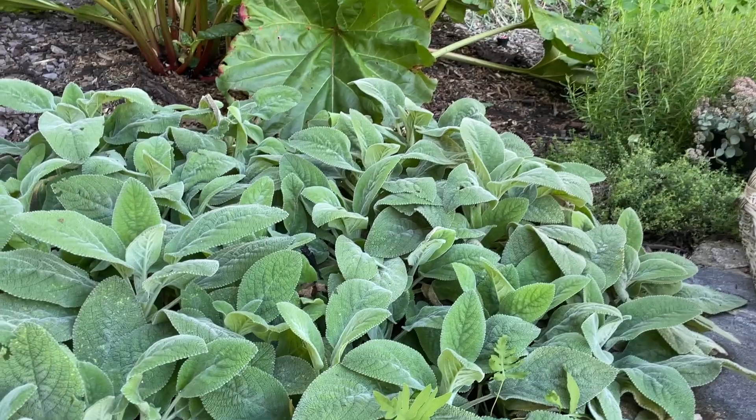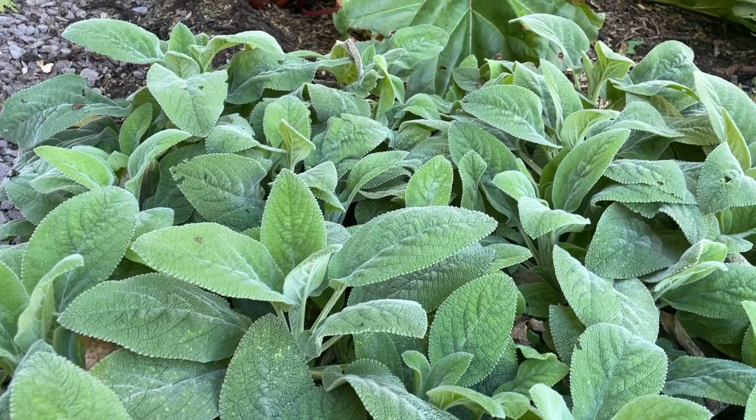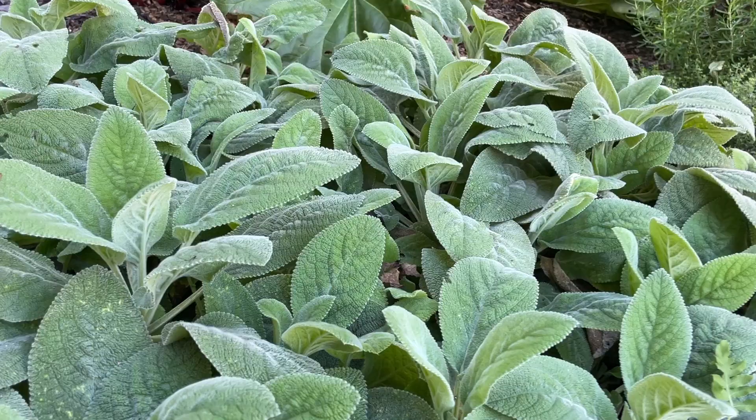Hi everyone, Lisa here from Down to Earth Gardening. I'm out in the garden today bringing you this beautiful plant, lamb's ear. This is really a two-part video. The first part is what I love about lamb's ear and some how-to's, and the second part is going to be about drying lamb's ear.